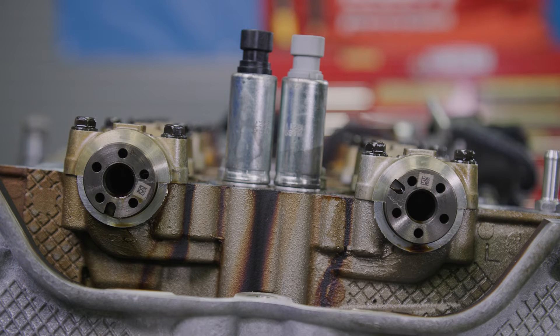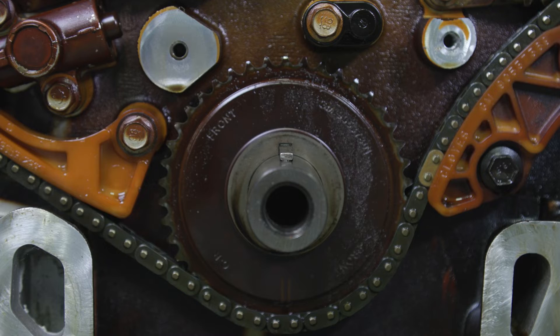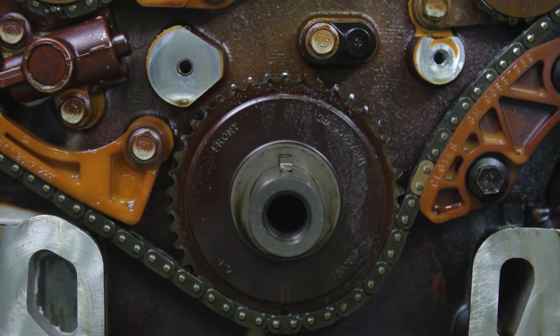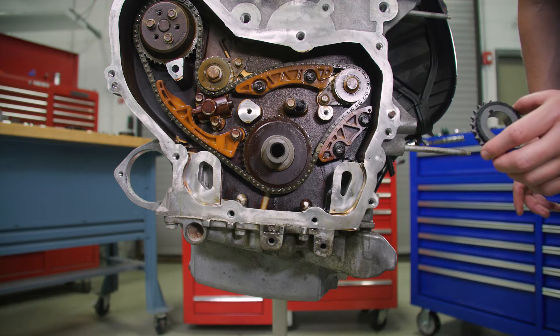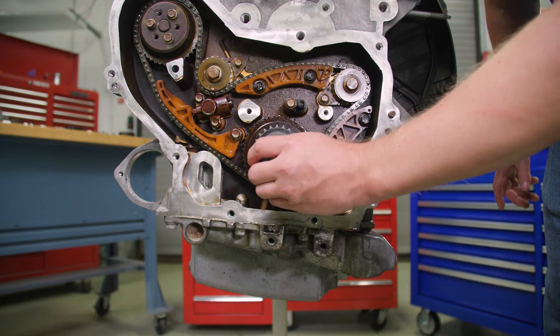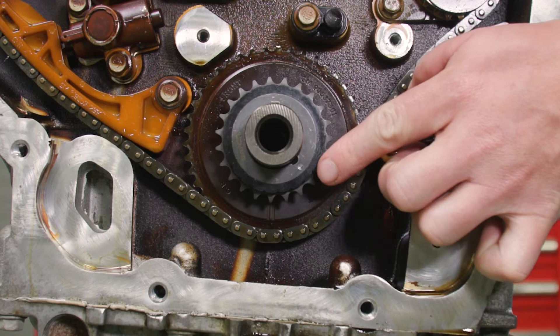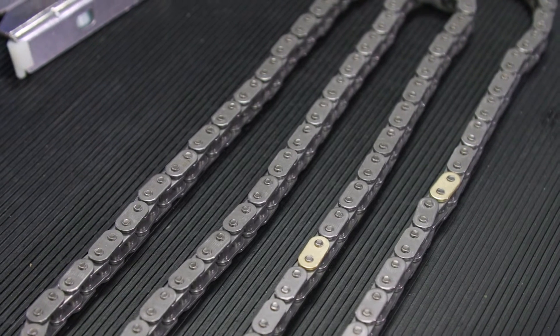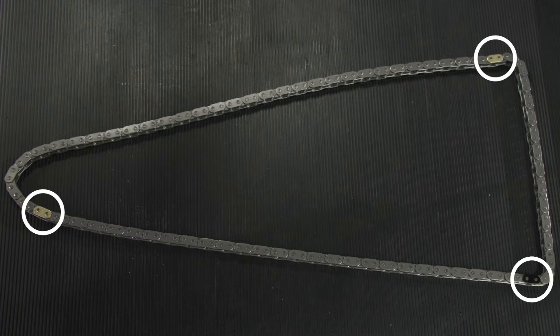On this particular engine, the intake camshaft notch needs to be in the 10 o'clock position and the exhaust camshaft notch at 7. The number one piston should be at top dead center with the crankshaft key at 12 o'clock. Once everything is aligned, install the crankshaft sprocket with the timing mark facing outward in the 5 o'clock position. Now check the timing chain — you'll see three colored links: two match and one is unique.